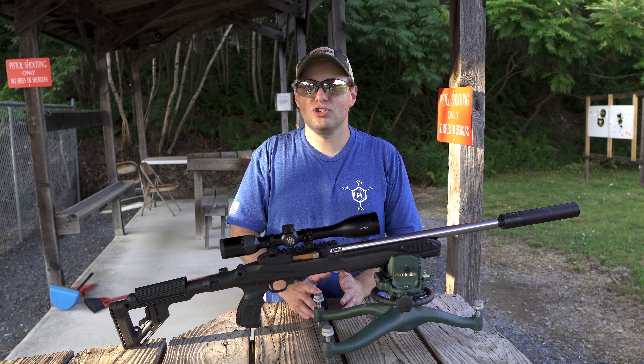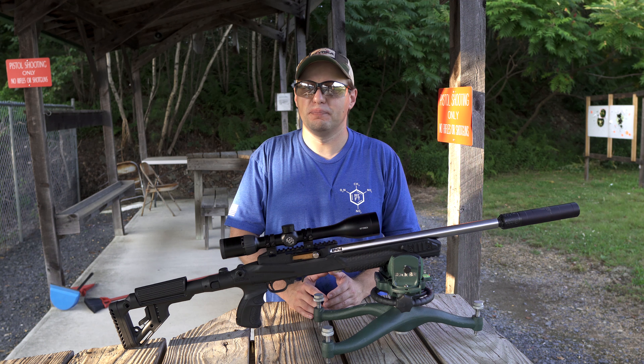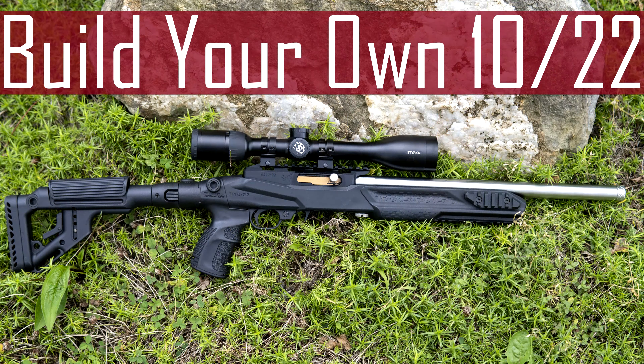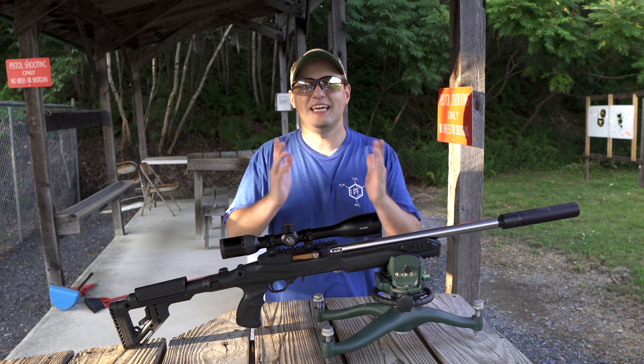The S5 has an MSRP of around $519 and a street price quite a bit below that. I currently have the scope mounted on the Asimov 10-22 build, and I've done a separate video on this gun and its various components linked above. Okay, let's put a few rounds down range and discuss my first impressions and the image quality.